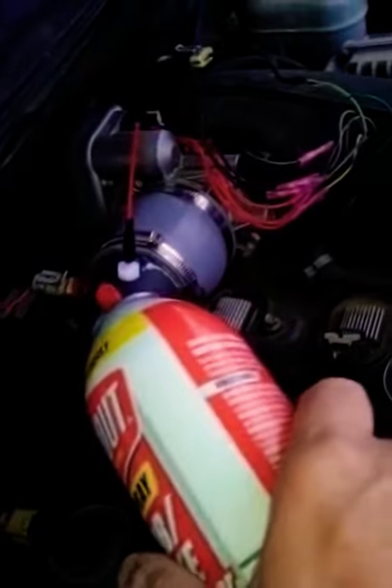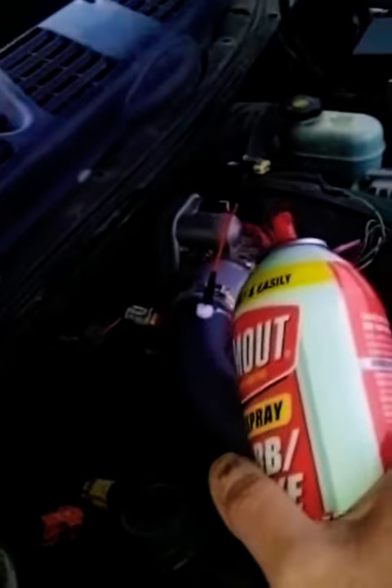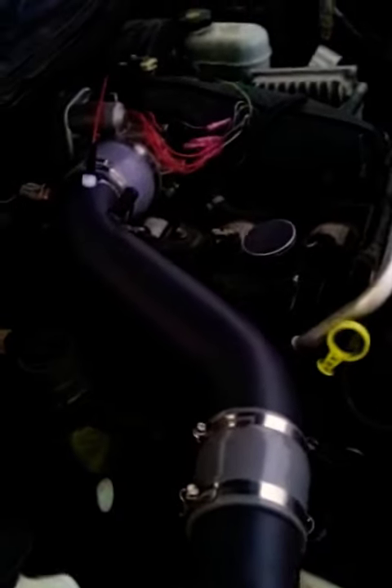This has an intake air temperature sensor on it, not a MAF. I've got the MAF sensor up there — I don't have the MAF. This is a 2004 Chevy Trailblazer.